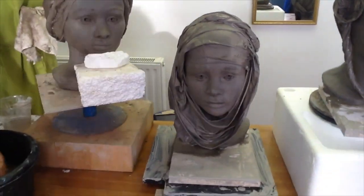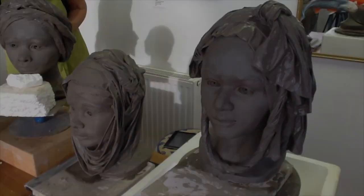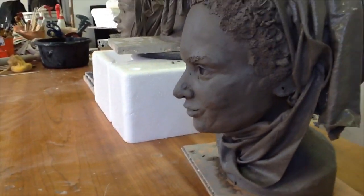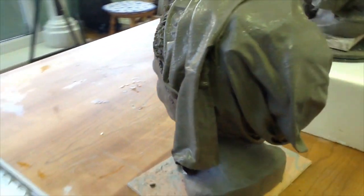These were created in just five and a half hours. When they are dry and fired, they will be finished with paint effects and other decorations. The next Asian workshop will be held on the 22nd of November 2015.